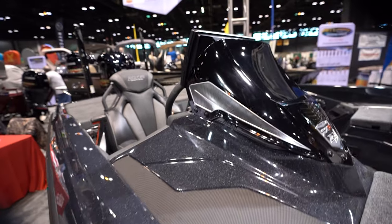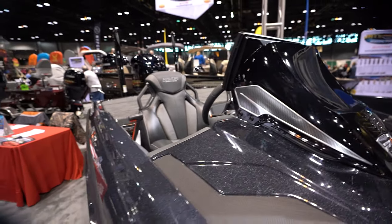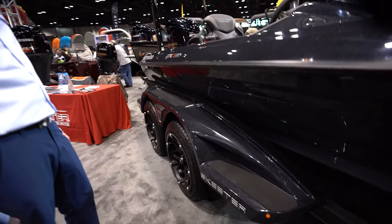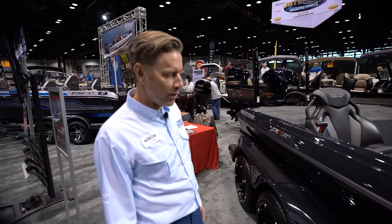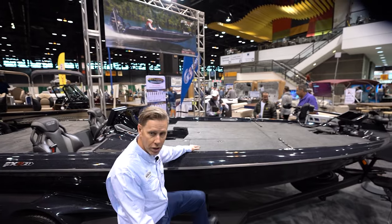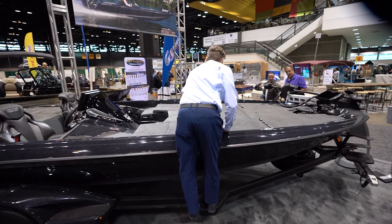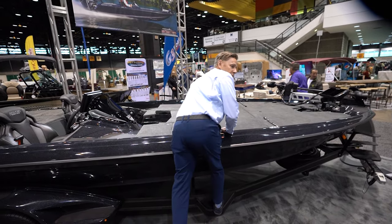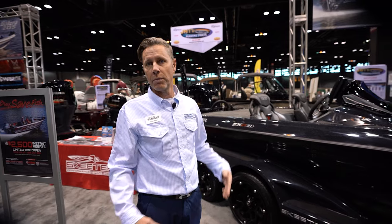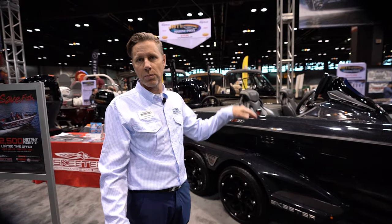It looks sexy and mean. Even the trailer — you guys haven't compromised anything on this. The trailer is largely new too. It includes a new step, which is a really neat feature. You can access a compartment from the trailer. Sometimes you forget something in a rod locker and need to change your rod out and you can't reach it from the ground. Now with that step, you can step right over the side.